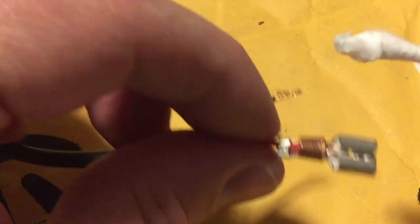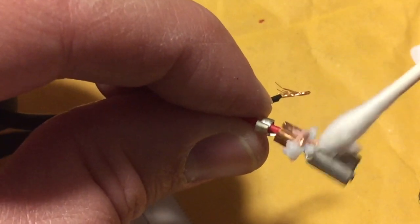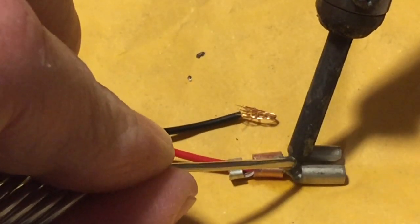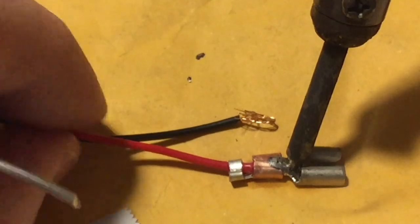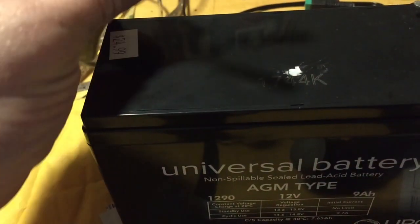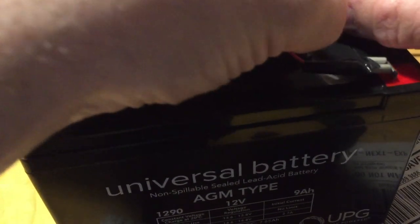First I'm going to take a little bit of flux, put that on my Q-tip here, and put a little bit of that on my surface. Once that warms up I'll just feed a little bit more solder into it. We'll finish with a little bit of electrical tape, and then take our battery posts and plug in red to the red and black to the black.